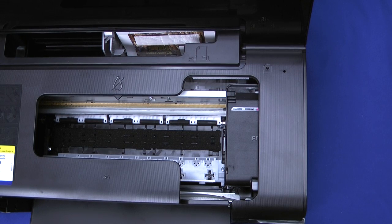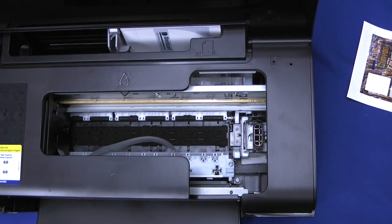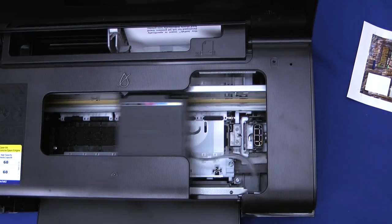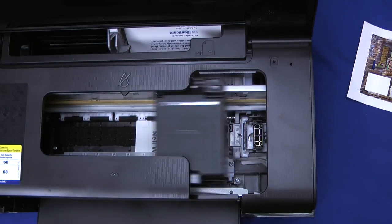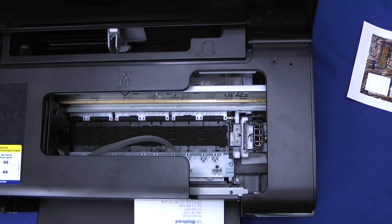The second way a jetpack can jam is by the printhead striking it as it sweeps back and forth. Watch this simulation of a normal jetpack printing. Notice it comes in, the printhead starts to sweep over it, and it's not striking any of the edges. The card insert is firmly in the jetpack carrier, it goes underneath the front guide bar — that's normal, trouble-free printing.